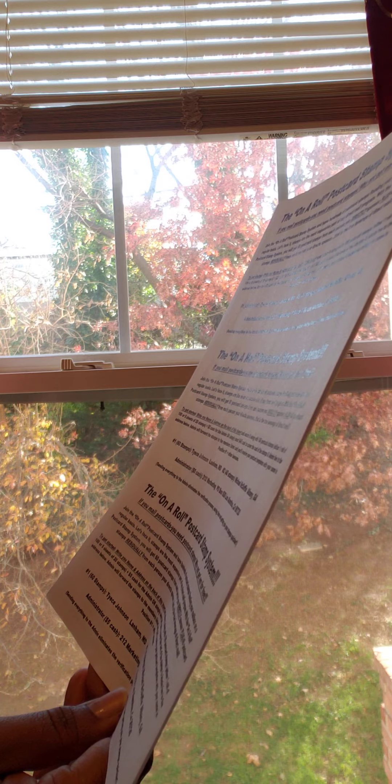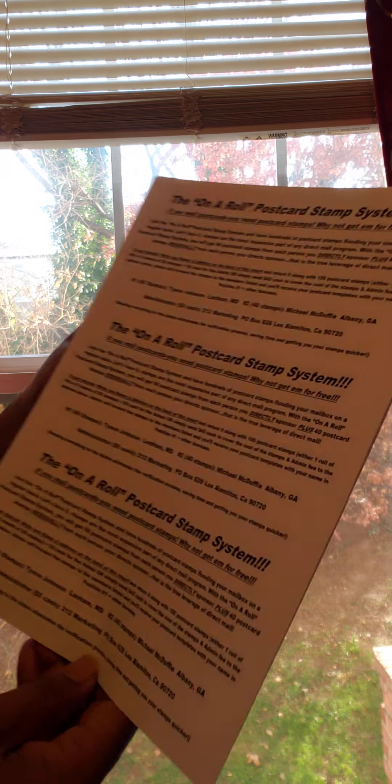Outside of that, make sure if you're sending the stamps, you add the $5 admin fee. Admin will forward the stamps to each member listed and you'll receive your postcard templates with your name and position one. So that's amazing.